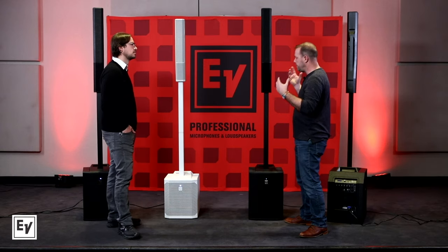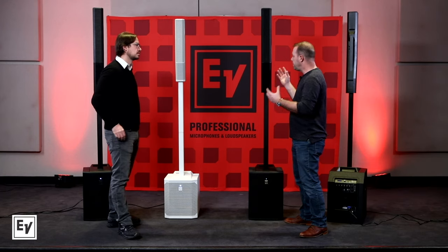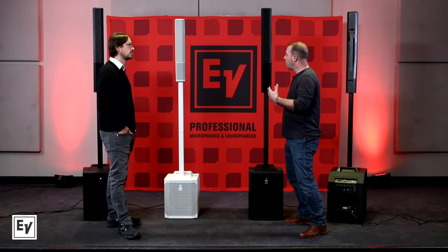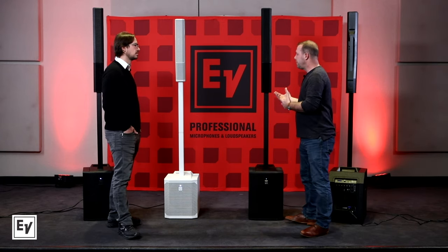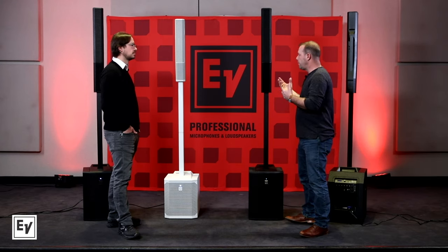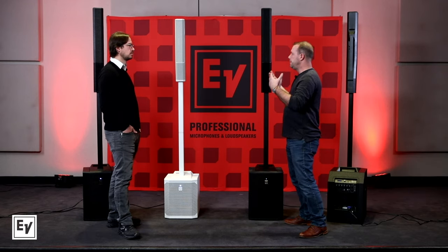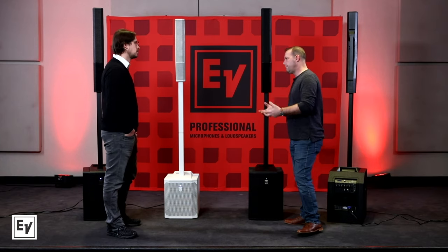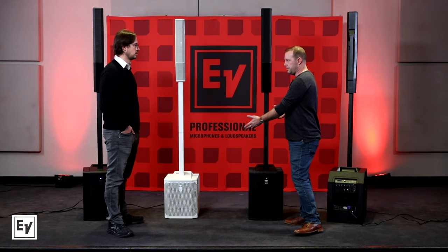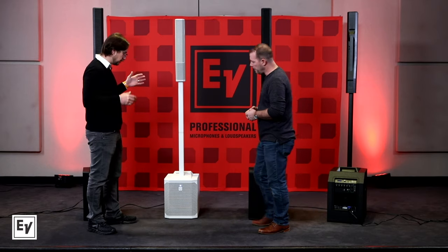If the Evolve 50 is for a serious PA doing good medium-sized events, for something a little more portable — maybe more geared toward musicians who need more inputs — that's kind of where the Evolve 30M was introduced. It's a little bit more compact, which ups the portability factor. If you've got to carry it on the bus, the train, or in the back of your car, it fits in the trunk really easily and is ridiculously light.